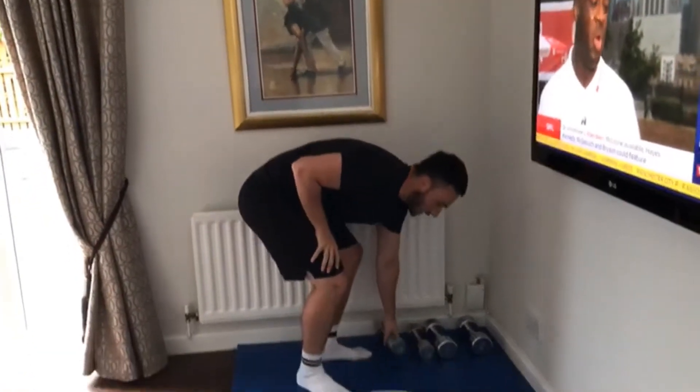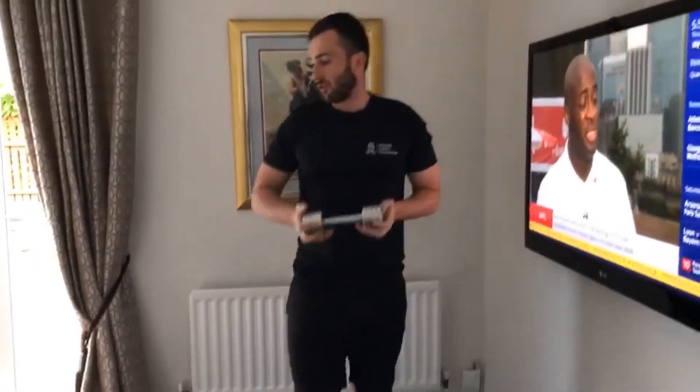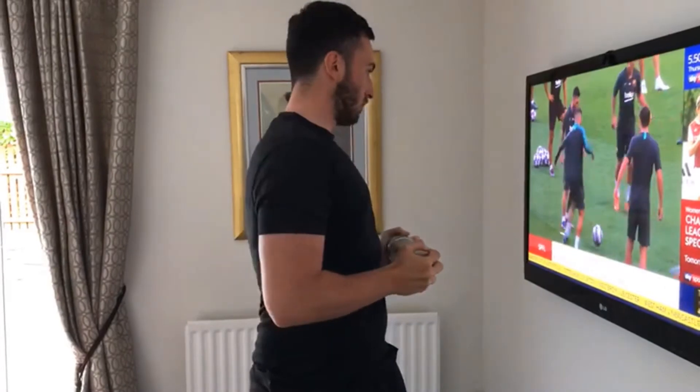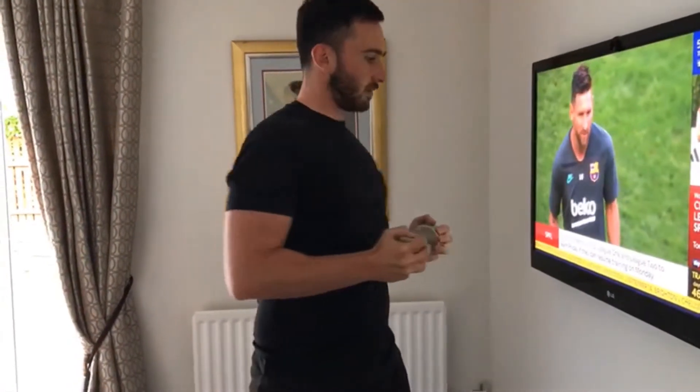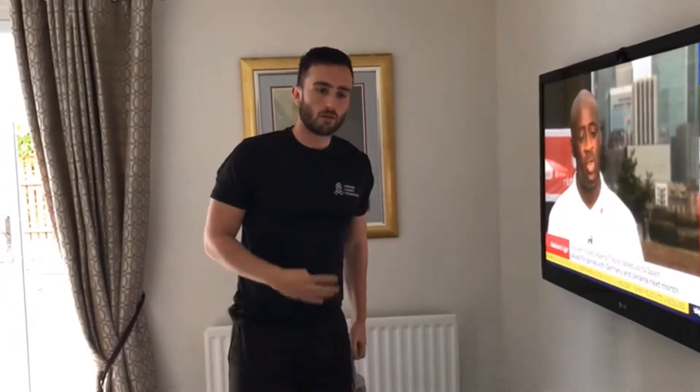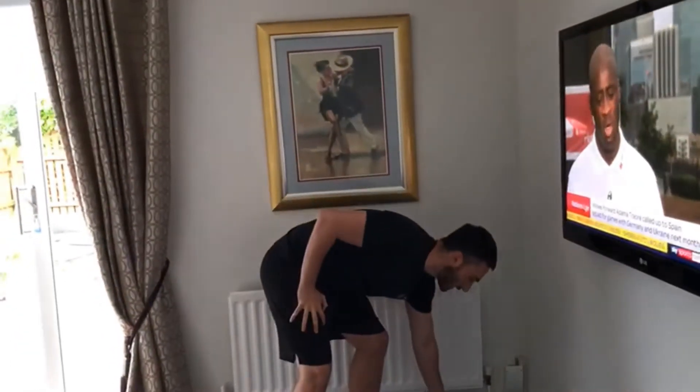Ideally for this, you'll need a wee weight or anything you've got. You could use a tin — anything that's hanging about the house. All you're going to do is twists. When you twist, make sure you squeeze your abs. You should really feel it on the top. You're working for 40 seconds, a wee 20 second break.